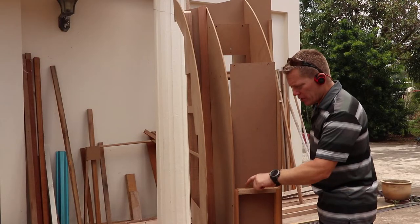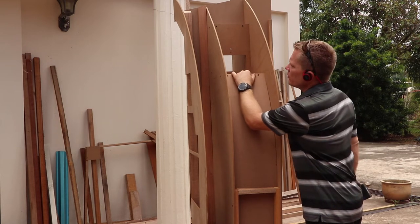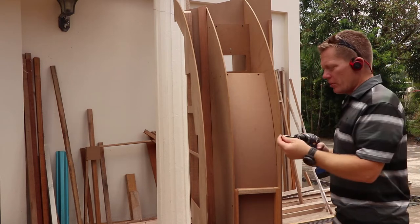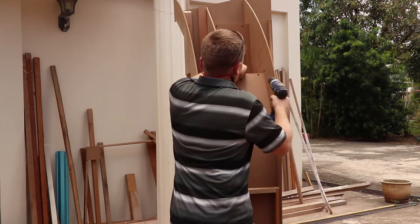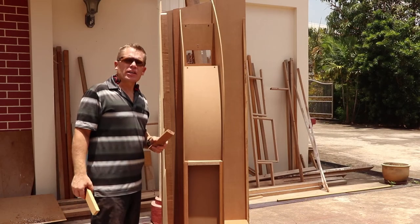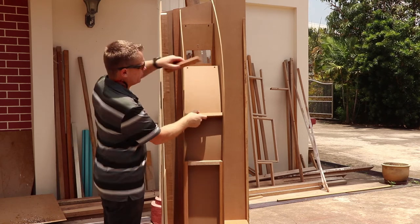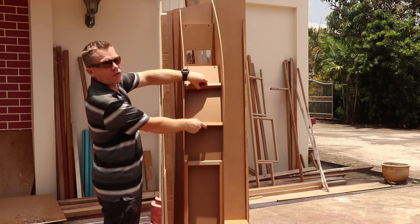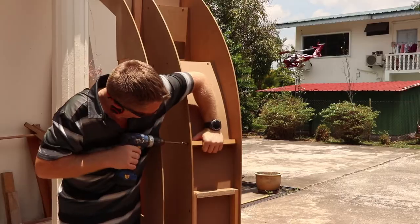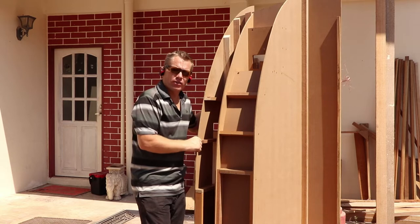The inner skin is now attached to this upper brace and I should just be able to fold it in and then screw it into position. And to add extra support, I'm just going to put some braces in which should also help set the distance of the two panels. That's the inner skin all secured and it's really braced the unit up.